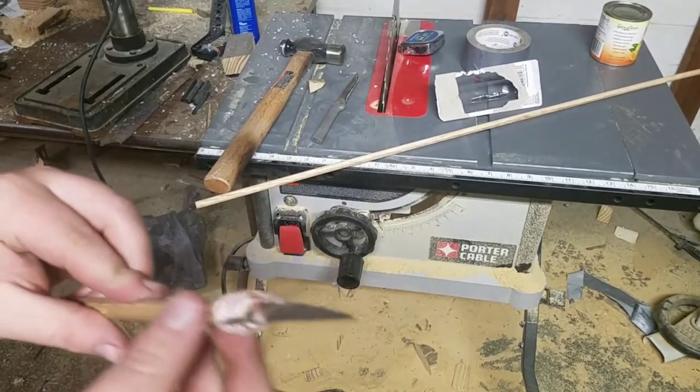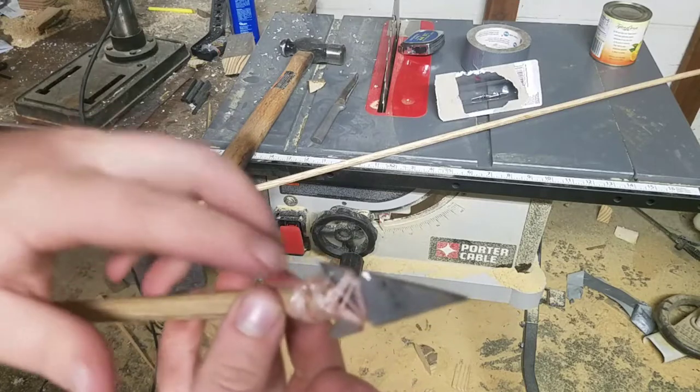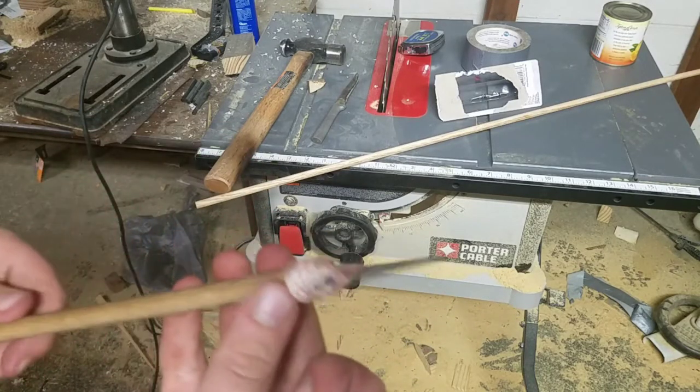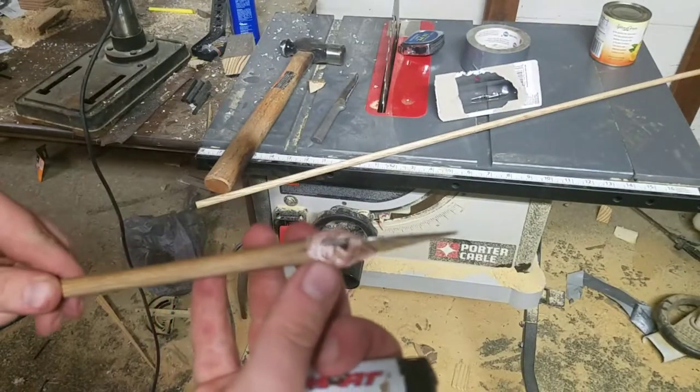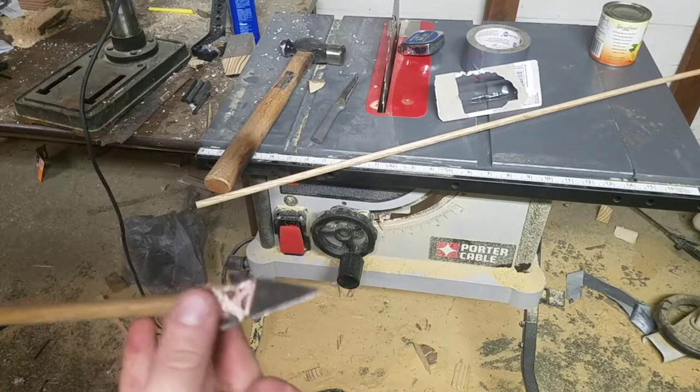All right, so I loosened it up and re-tightened it and didn't use as much string. Then what I went ahead and did is I burned a little bit of it. That way, whenever I go to put the epoxy on, I don't have to worry about it coming undone. Now I just said the next step — let's go ahead and add the epoxy.